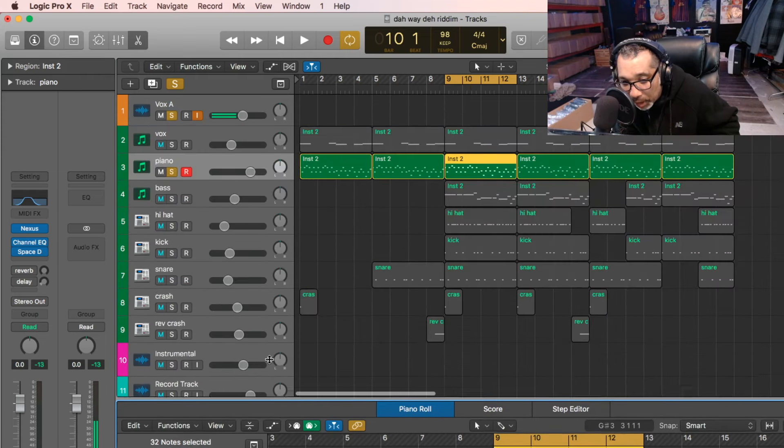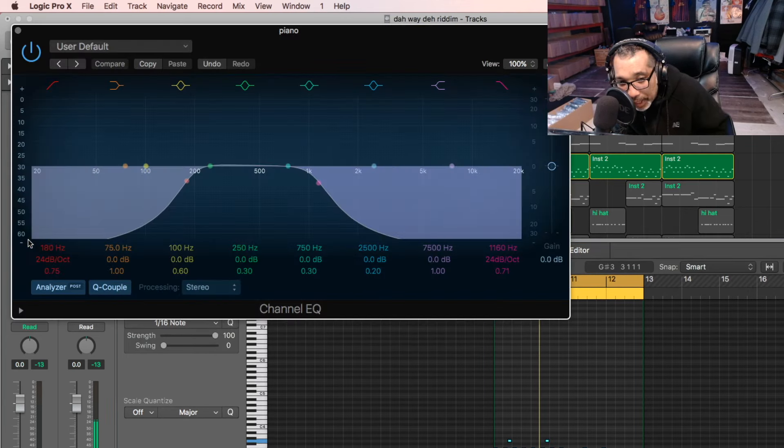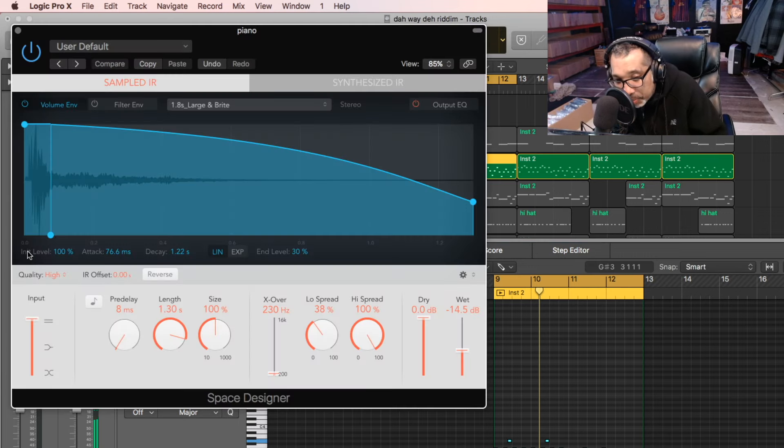After that, when I do the velocity, I normally put an EQ. I put an EQ and I take out the bass out of the piano and the high end. You don't really have to follow me, but I'm just going to show you what I do. So I'm going to take out the bass and take out the high end. After that I put a Space Designer, which is a reverb, because I want it in the background. This beat I want the vocals to stand out, so I'm going to put the piano in the background and you get this sound.